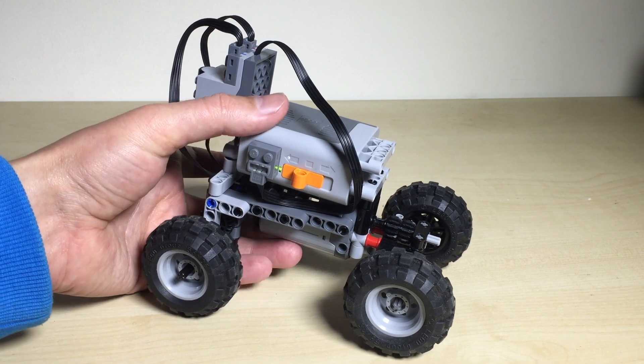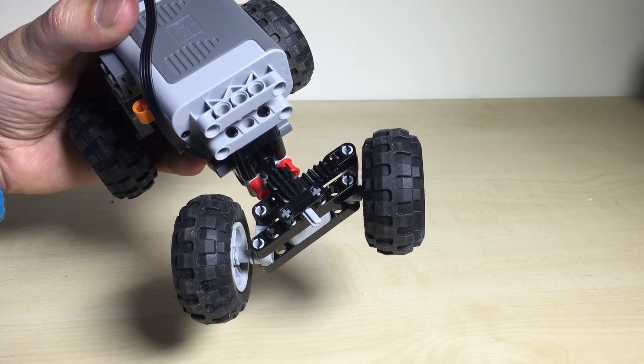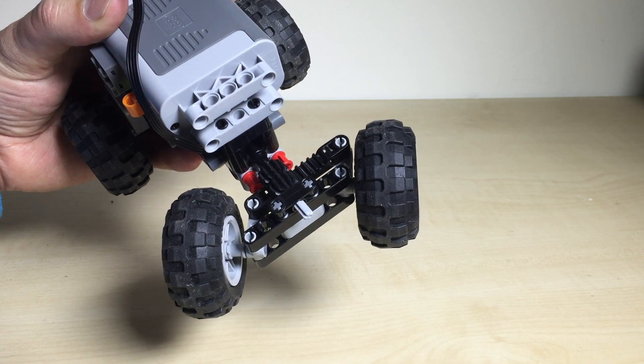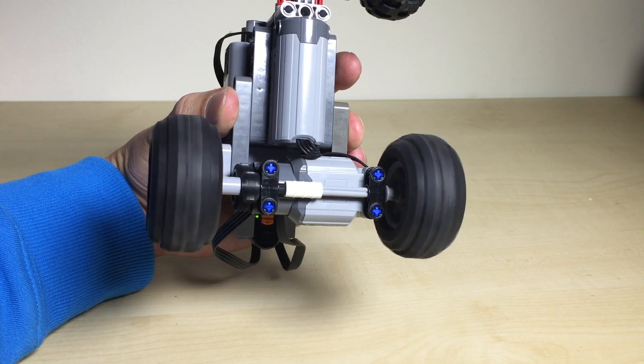To demonstrate the steering — it is actually very agile in the sense that it can really turn the wheels quite hard, and in the back the motor is going at a good speed.